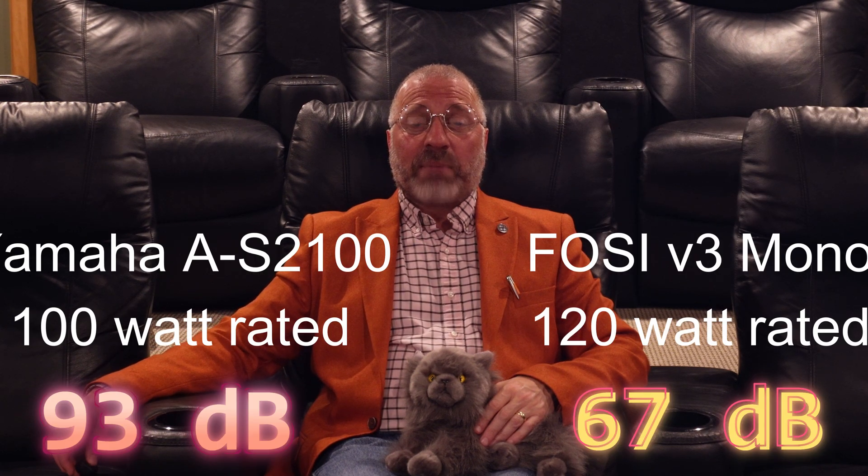For those of you interested, that pink noise track is recorded at -20 dB and is being sent via CD player outputting a 2 volt signal to the amp.